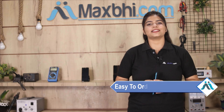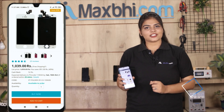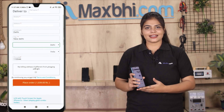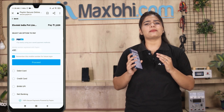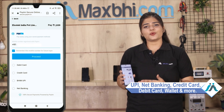MaxBee.com is very easy and simple to use. You can search for the product, click on the product page, enter your name and mobile address, and click to place your order. After that, you'll be taken to a super secure payment page where you can pay using UPI, net banking, credit or debit cards, wallets, and more.